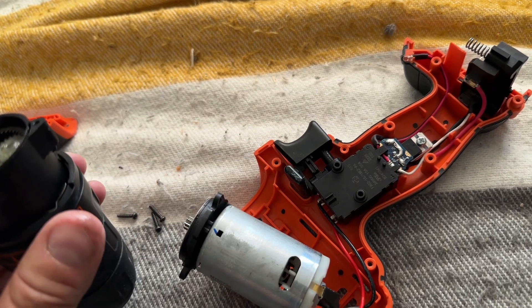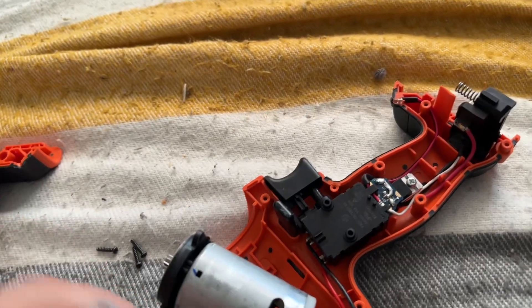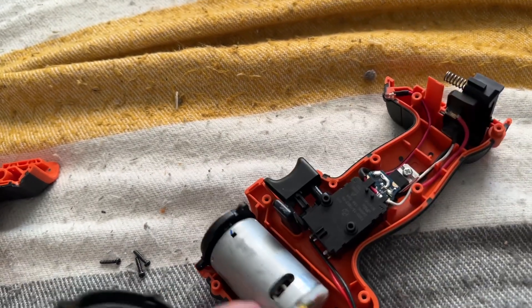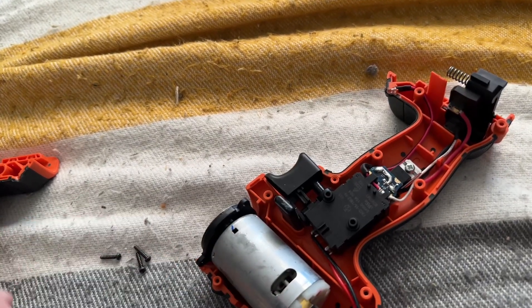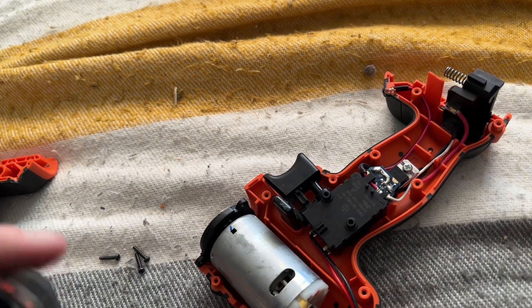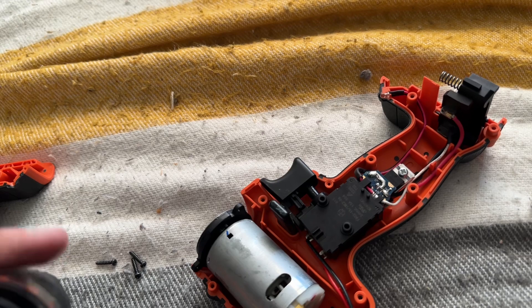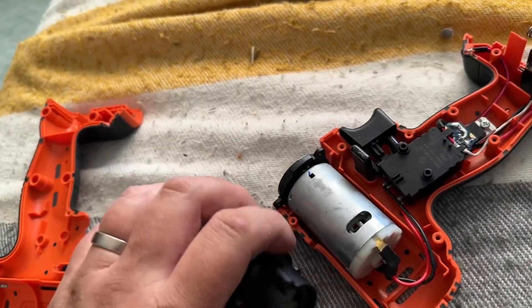In the meantime I'll see if I can source another motor. So rather than throwing this in the bin, we will actually have a working, useful drill which I can use. Anyway, that's it for today — I'd like to thank you very much for watching and I'll see you again very soon.